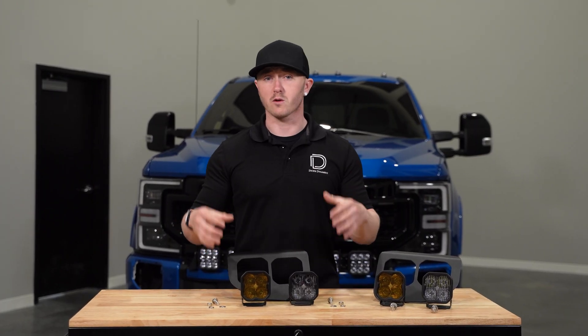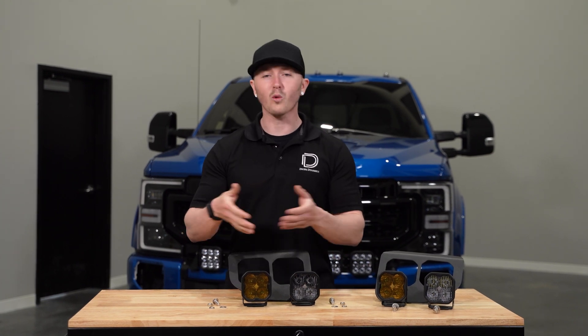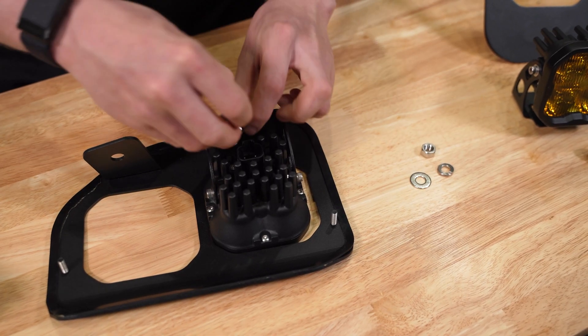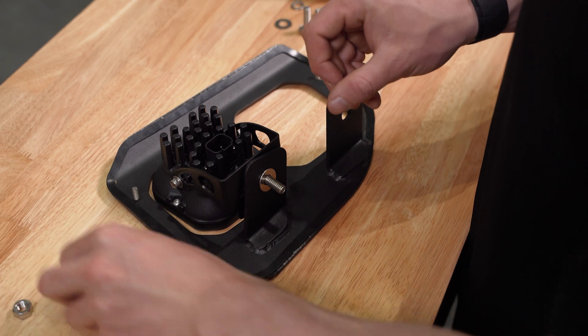We can then bolt our SS3s to our fog light bracket, hand tight. You can place the fog light on the inside or the outside — the preference is completely up to you. Go ahead and slide our carriage bolt down through our bracket, followed by the washer, lock washer, and nut.